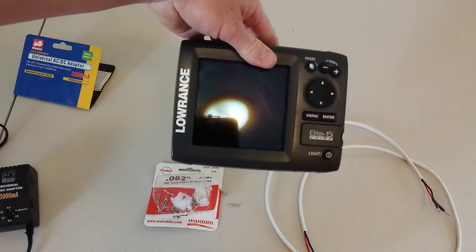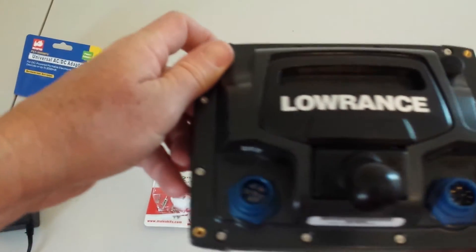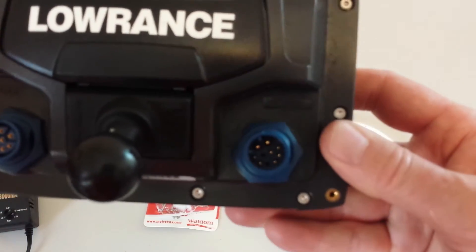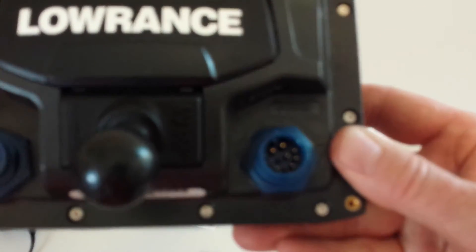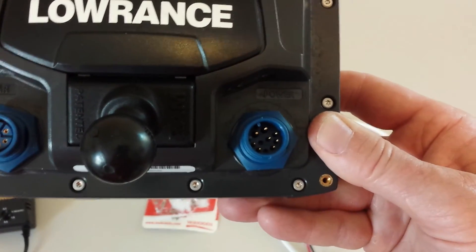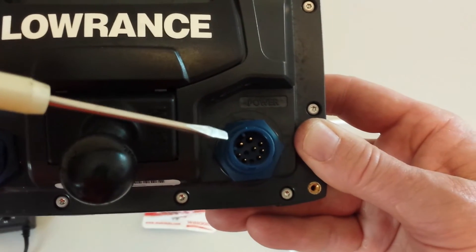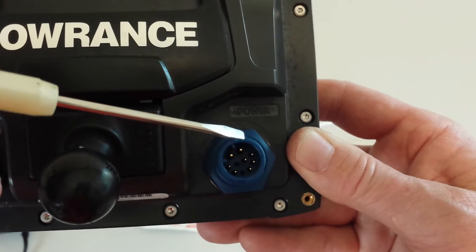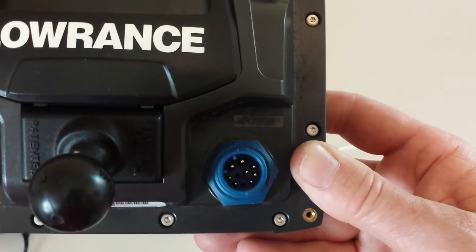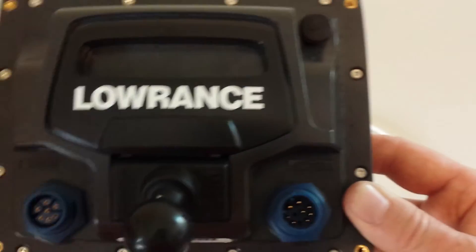Here's my Lowrance that I'm going to be using — it's an Elite 5 Chirp, and if you look around the back here you can see the power plug right there. Now I'll show you the diagram I got off Lowrance's website. The only two pins you need to worry about are these two larger ones — number seven and number eight. They're larger than the other pins and those are your positive and negative pins, so those are the only ones you need to worry about just to do the testing of the unit.